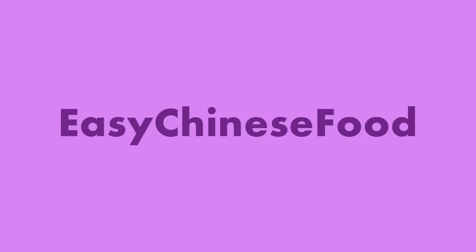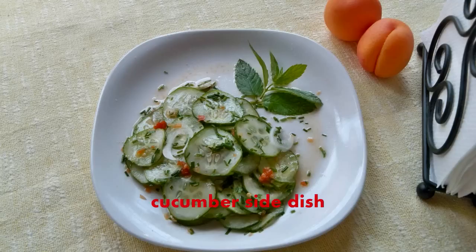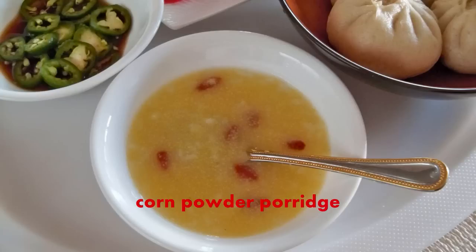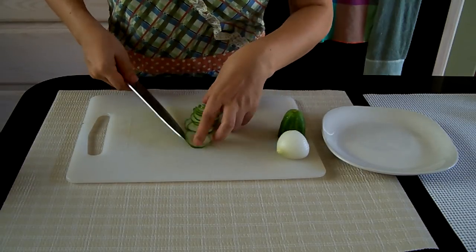Hi, everybody. Last time I made a traditional Chinese food, baozi. In China, most people enjoy baozi with some side dishes and porridge. This is a popular combination of dishes. Today I'm going to make a cucumber salad and corn powder porridge.